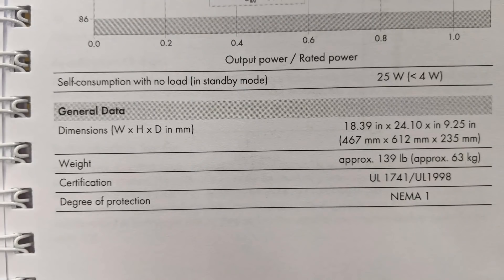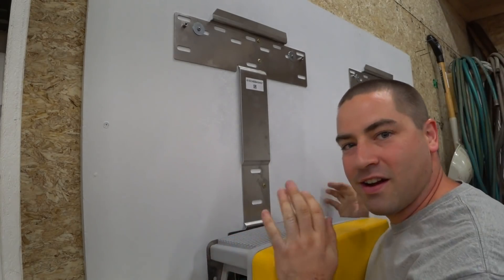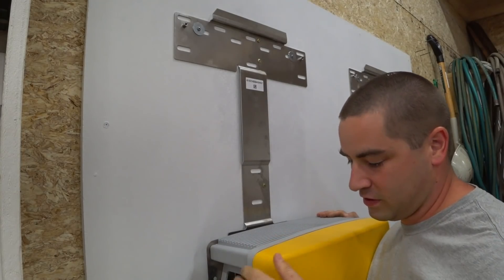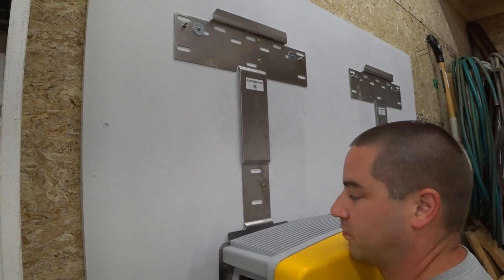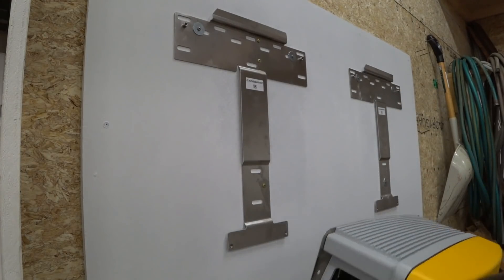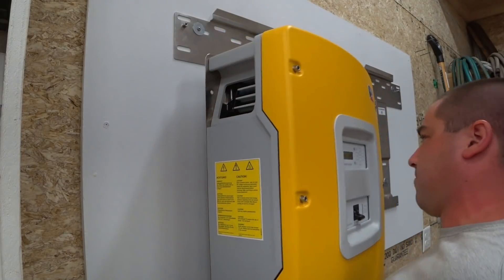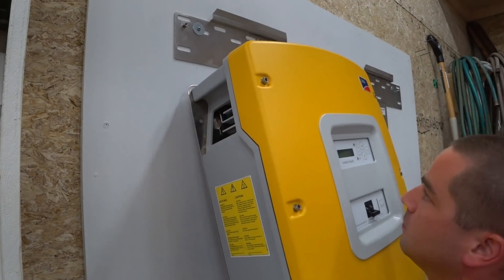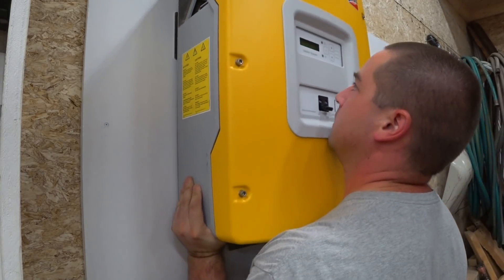Now it's time to carry over those inverters and they are heavy — I think they're 130 or 140 pounds each. Originally these inverters sold for $5,000 each, which would have been $10,000 for the pair, but there are some really good deals on eBay right now. I was able to buy the pair shipped to my door for $2,400.